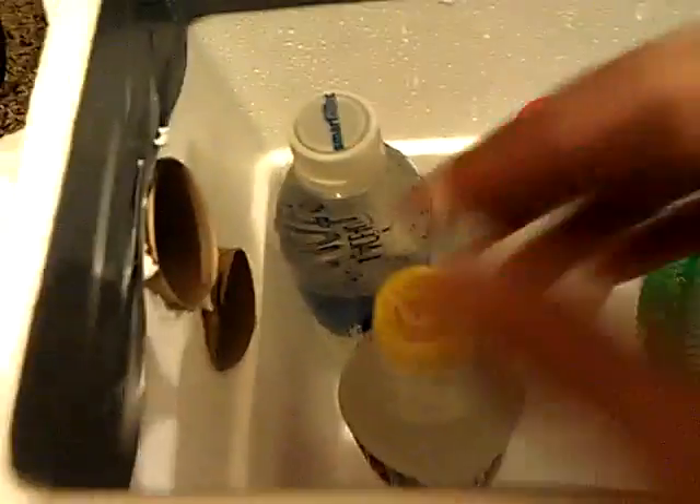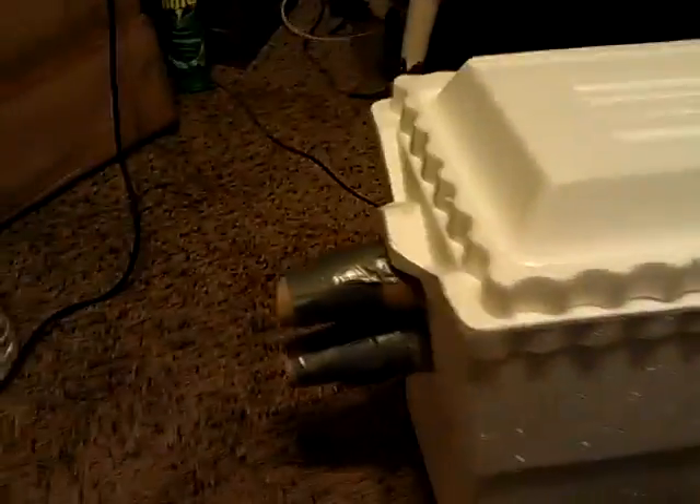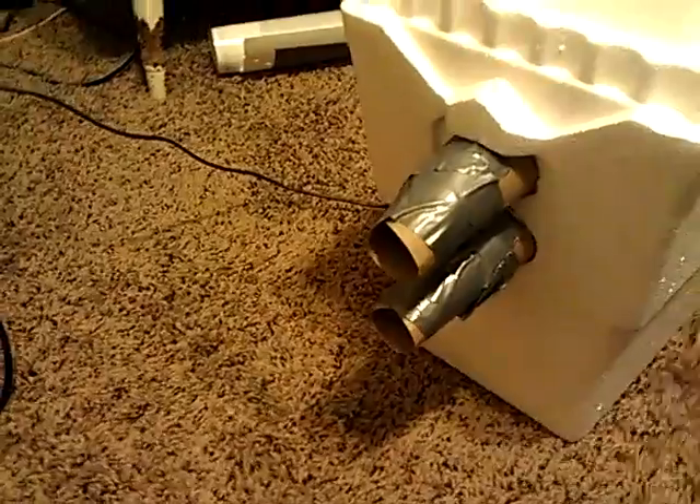I put the bottles of water in here, close the lid up, and the air that comes out the front is at least 15, maybe 20 degrees colder. I would use my IR thermometer right now but the batteries are dead, so I can't do that right now.